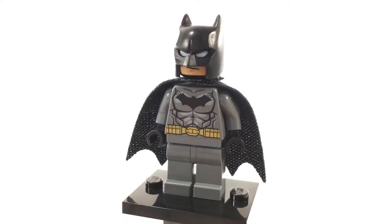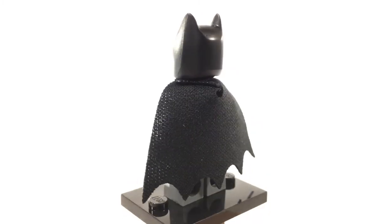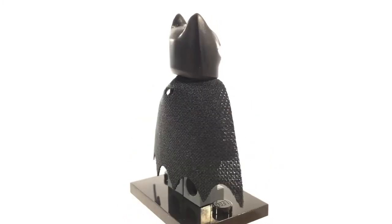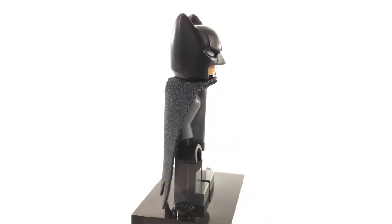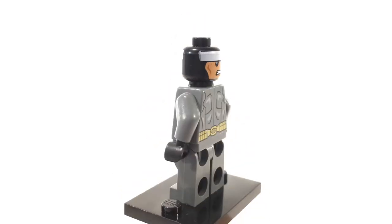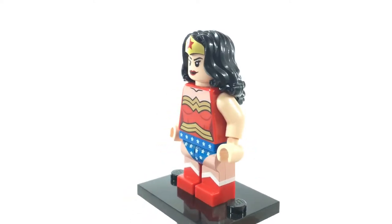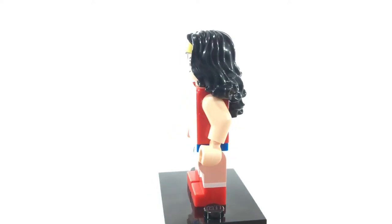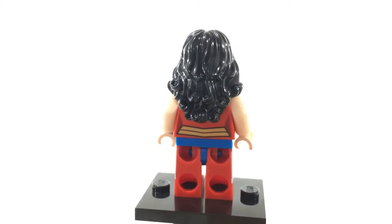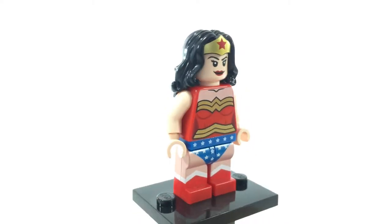Next up is Batman, or Bruce Wayne. This is the same Batman that we've been getting for a few years now. I'm pretty sure that this Batsuit is supposed to reflect his appearance in the New 52 comics. Underneath his mask, he has the standard white band as well as some nice back muscle printing. This is Wonder Woman, otherwise known as Diana Prince. She is an Amazon and the final member of the Justice League Trinity. She has some pretty nice printing all around as well as a nice printed hair piece to reflect her Amazon crown.